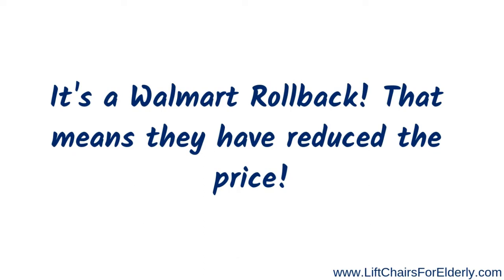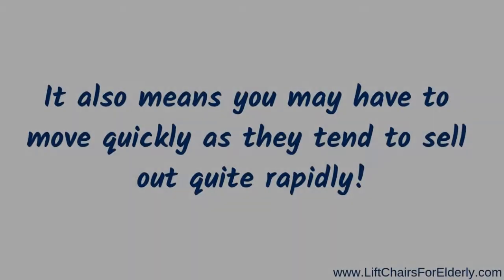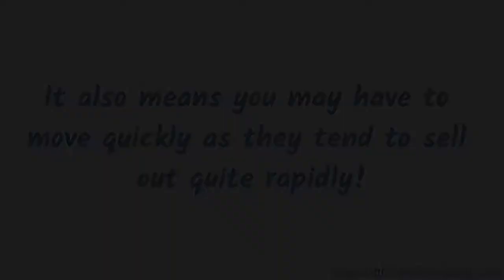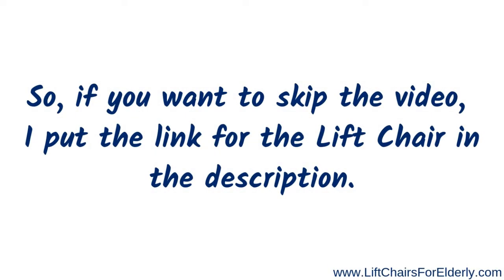The rollback is an added bonus, but it also means you may have to move quickly as they do tend to sell out quite rapidly. If you want to skip the video, I've put the link in the description for the chair — you can just head right on over to Walmart.